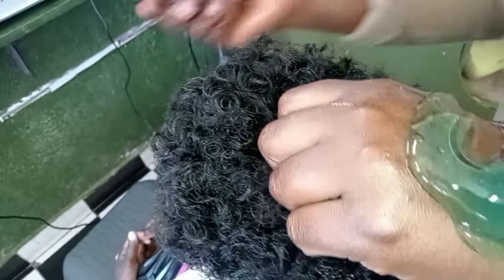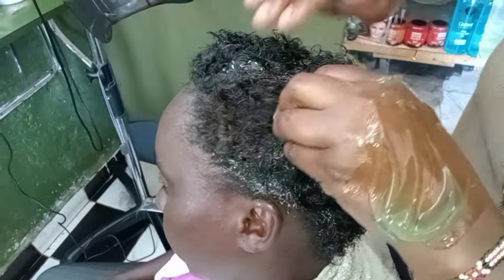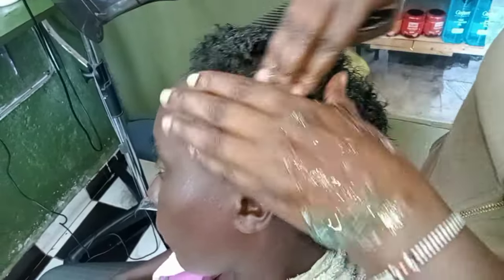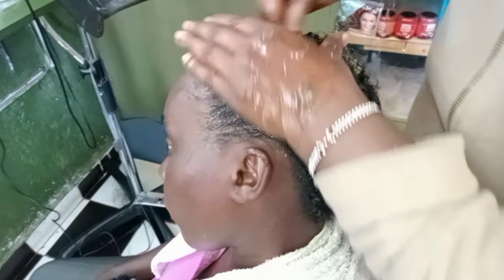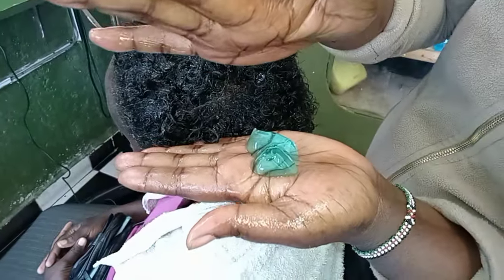I would like to give you some tips on curl gel application. If you apply your hair from the bottom to the top, you will never have frizzy hair. And if you apply enough curl activator gel, you will always have beautiful bouncy curls.